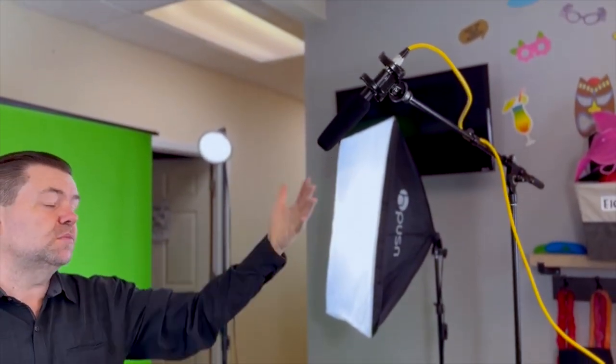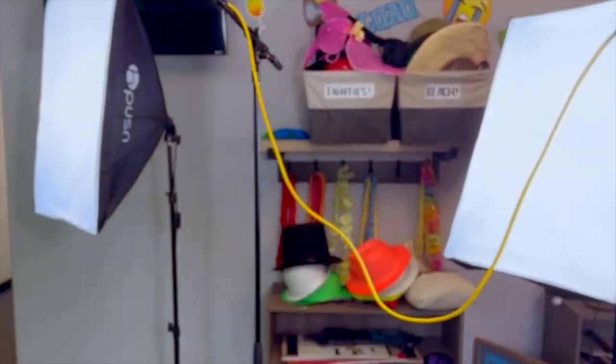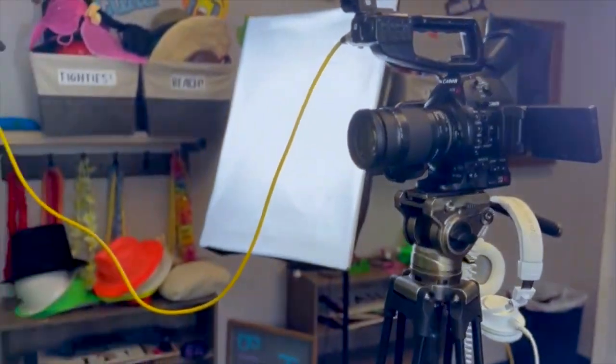We also have a shotgun microphone mounted on a boom, just making sure it's off camera, and of course the camera right in the middle. That's our basic setup for doing the green screen. If you've got any questions post them down below. If you can do it in a studio with a bigger space even better, but in a small space like this you can do a really nice lighting setup without going too crazy.